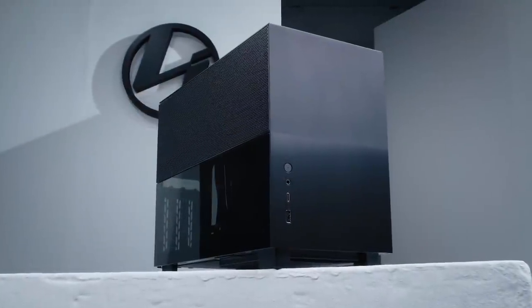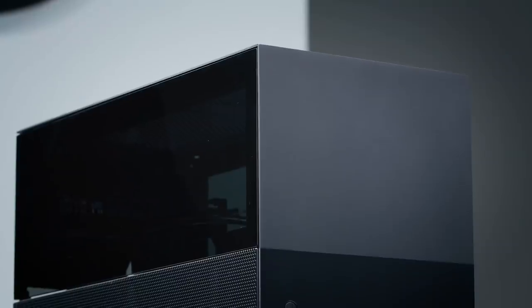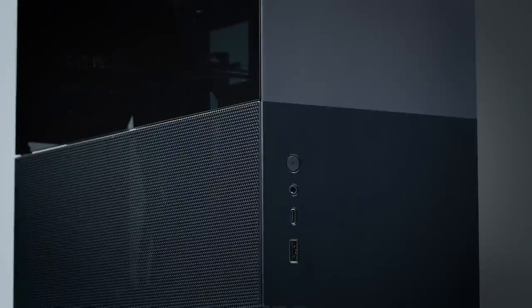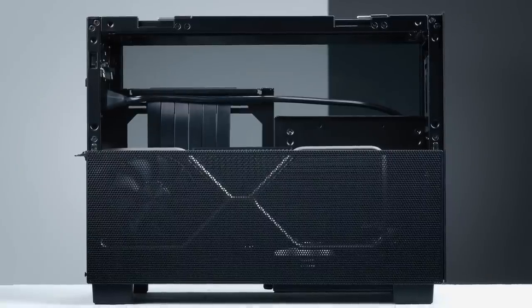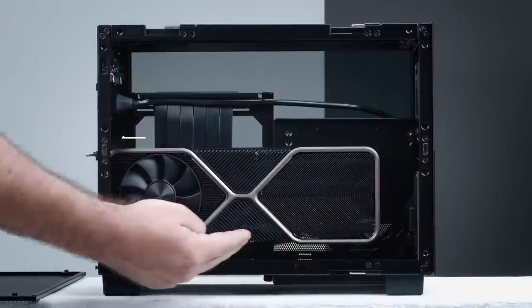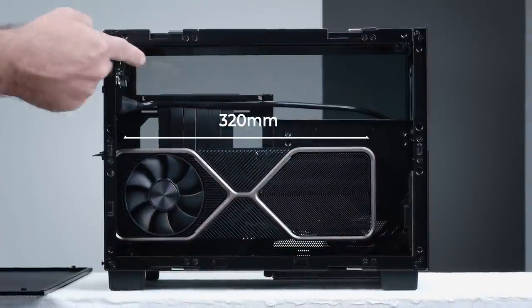First off, we have the Q58 small form factor case that offers impressive modularity, radiator support, and cooling performance. With its two-tone design, the front panel features two finishes while the side panel separates the top and bottom with tempered glass panels and mesh panels. The Q58 can support both ATX and SFX power supplies and Mini-ITX motherboards. It has plenty of room for up to a 320mm long triple-slot GPU and a 280mm radiator.